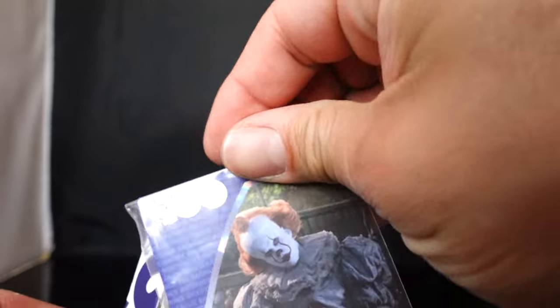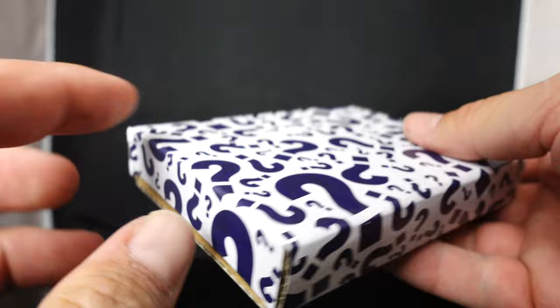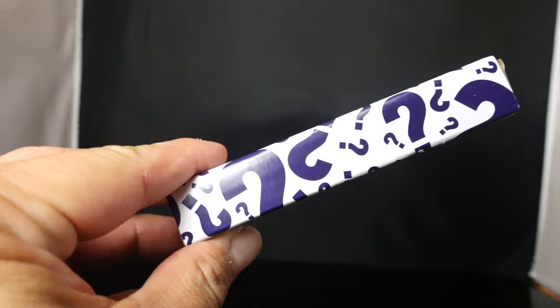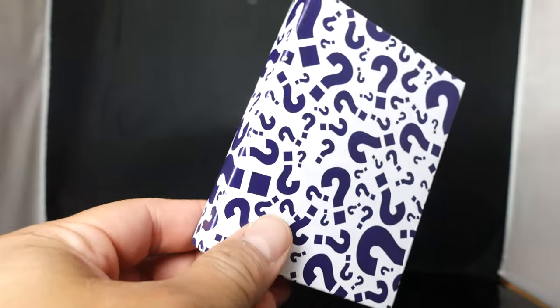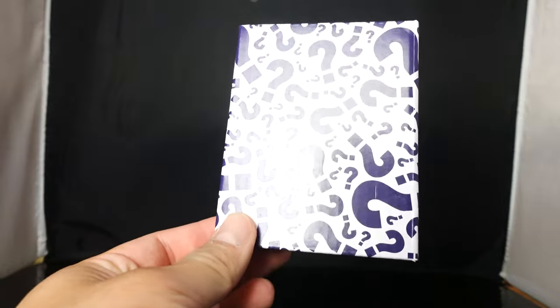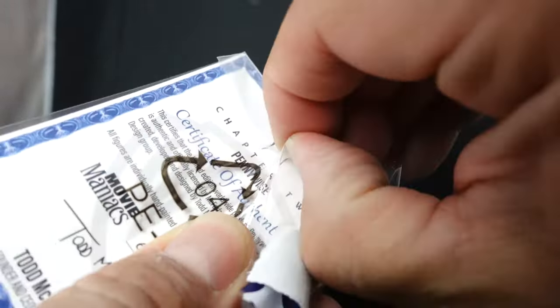Okay let's go ahead and see what comes in the package. First off you have the little — I guess this is the surprise that you get and it's got question marks all over it, it's in a little box. But from what I've seen from the previous Movie Maniacs from the relaunch, I think they're posters, so I'm pretty sure that's going to be a poster. You also have the collectible card — yep it says it right there — and this is going to be numbered, I think it's numbered on the back.